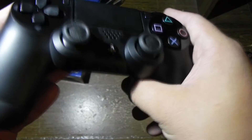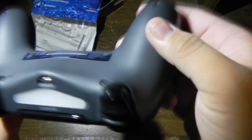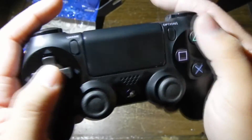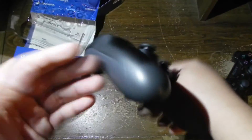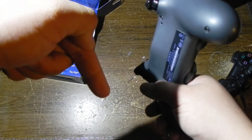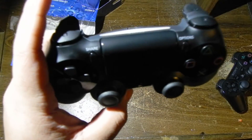Anyways, this is just a first impression unboxing video. As you can see it does pick up a lot of fingerprints, but for the most part this seems to be a very solid controller. I'm definitely looking forward to getting my PS4. Thank you for watching, guys — don't forget to comment, rate, and subscribe. If you have any questions, leave them in the comment section below. This is Revitalized Vessel, signing off. Bye!